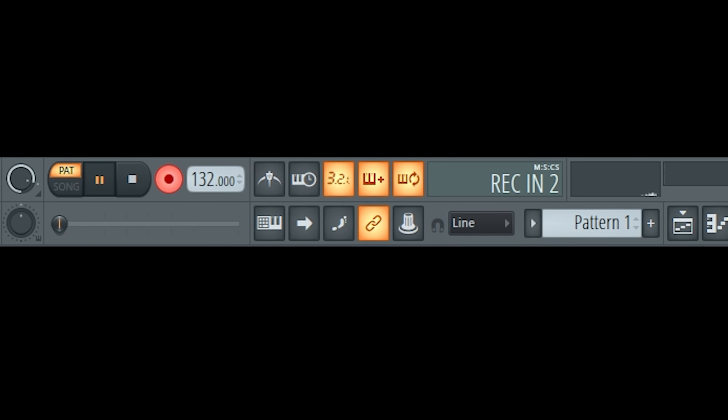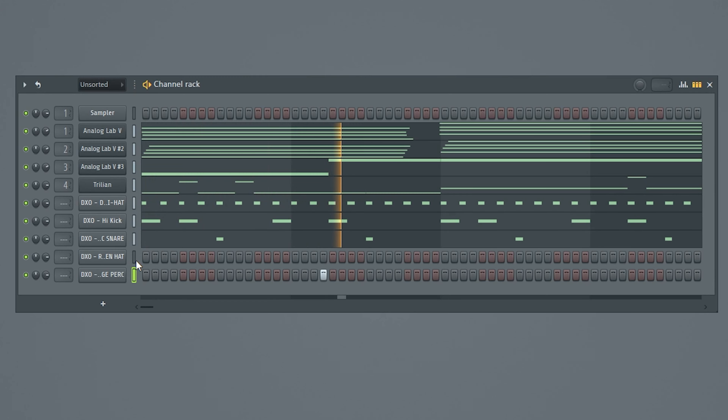I'll pull this down a little bit. As you notice, these are velocity sensitive, which gives it a nice real feel.